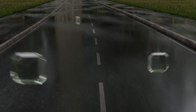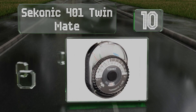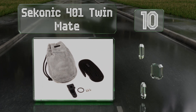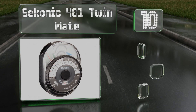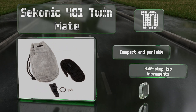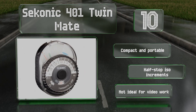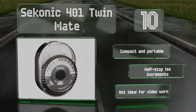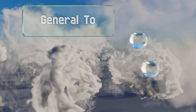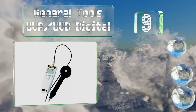Starting off our list at number 10, the Sekonic 401 Twinmate is an analog option that harkens back to the days of film-based photography. It's a good way for budding photographers to get used to the idea of using more than just a camera to help determine exposure. It's compact and portable and offers half-stop ISO increments. However, it's not ideal for video work.